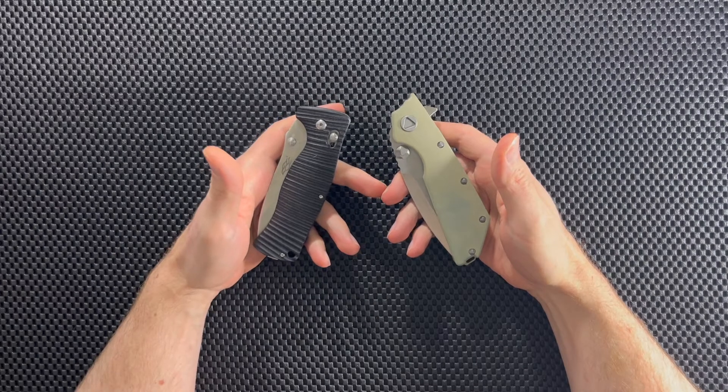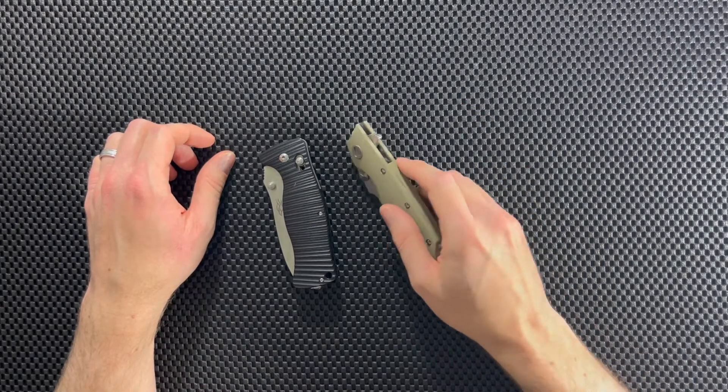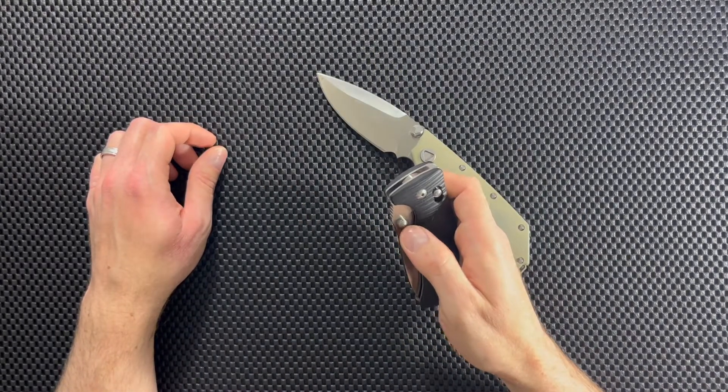What's up guys, Dave here from Knives, Gadgets, and More, and today we're going to compare these two knives. On the table we have the Eiffen Grow EF335 and the Gonzo Firebird G720.